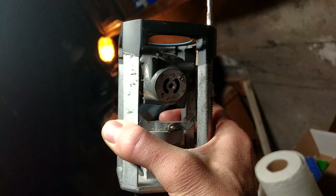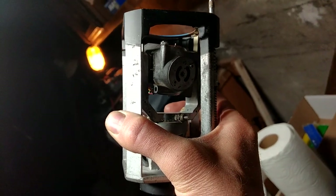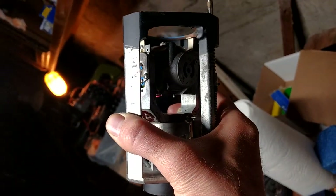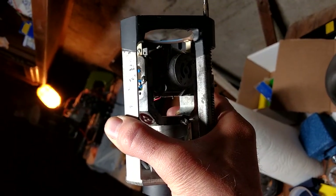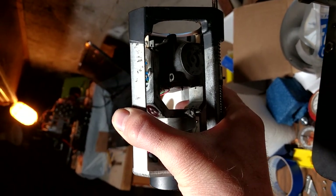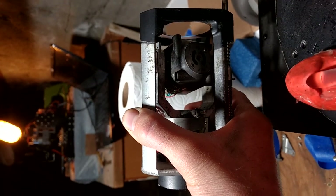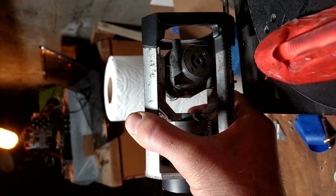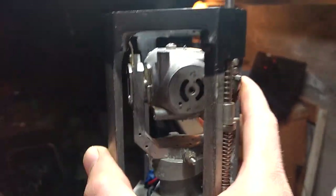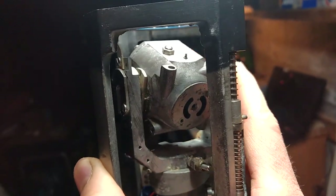It overshoots and then comes back until it zeros in. Now it's tilted down the other way, now it's starting to come back. Okay, that's as far as I can bend over. Now I'm going to show you that it takes the shortest path either way.